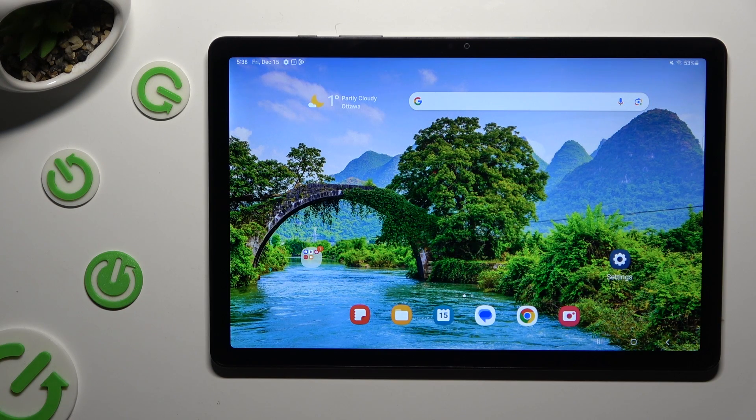Hi, in front of me is Samsung Galaxy Tab A9 Plus, and today I would like to show you how you can set up Face Unlock.